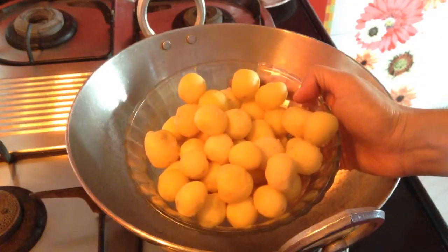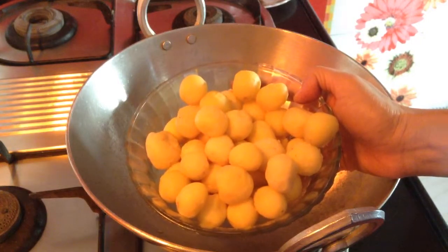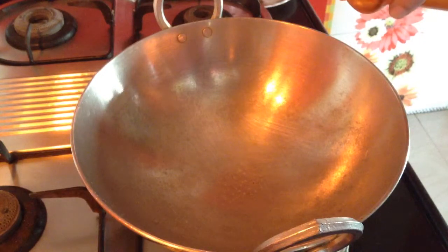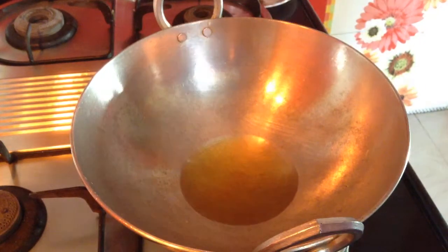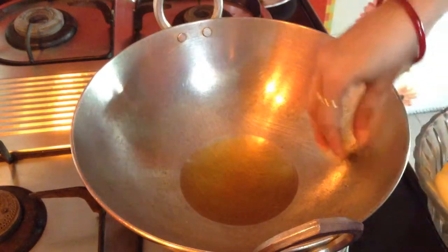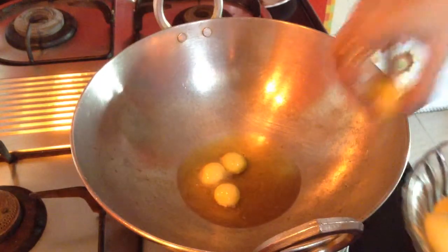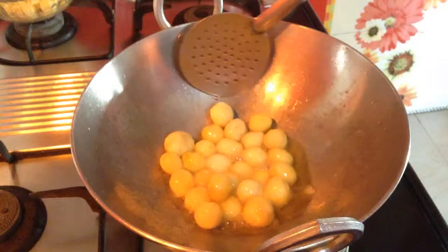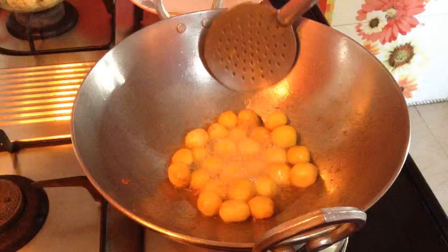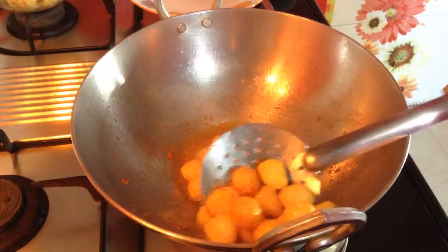For Dambalu, here is a pound full of baby potatoes. This is boiled up to 1 whistle and peeled. I am just going to fry it. Start to heat up the kadhai and add 7-8 tbsp of oil. When the oil gets heated up, add the baby potatoes slowly. Now I am going to fry it until golden brown. When the first batch is done, I will remove it from the oil and then add the second batch.